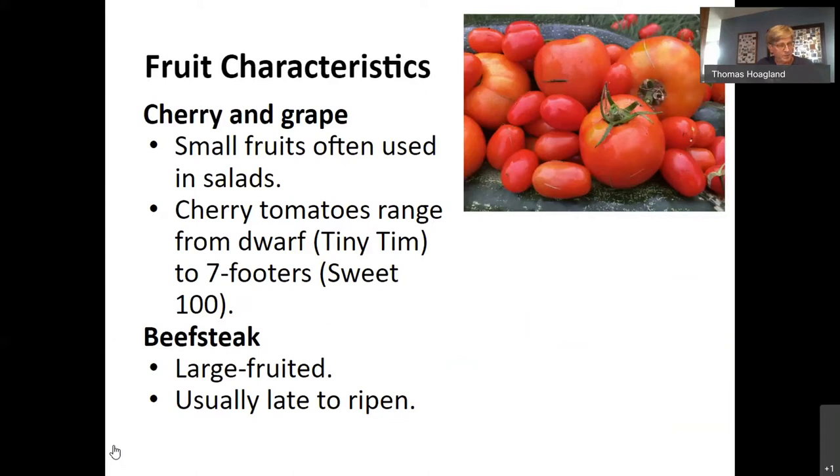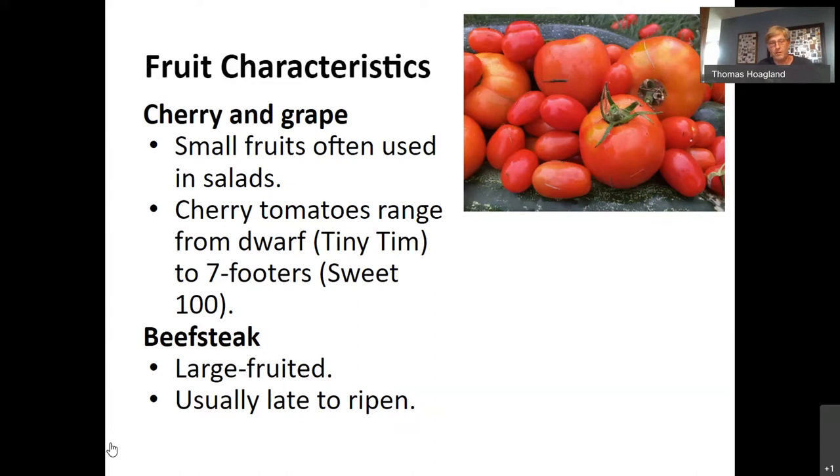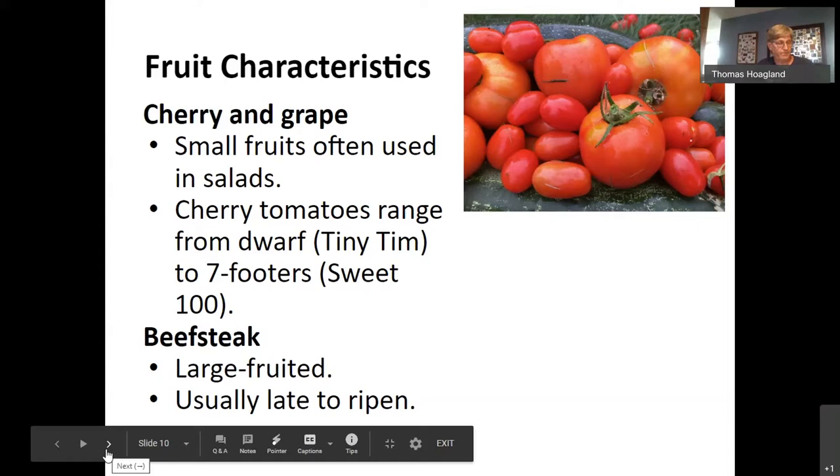Here's a description of the various types of plants. I'm a big fan of support — cherry and grape plants can grow as large as 10 to 12 feet, and they need to be supported so the fruit stays off the ground. Even the large slicing varieties like Rutgers get so big that if things are going well, the fruit gets so heavy that it's really hard to use stakes alone. I like cages and other very strong structural supports for tomatoes.